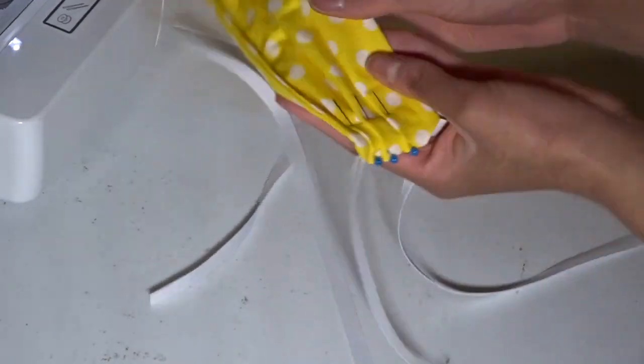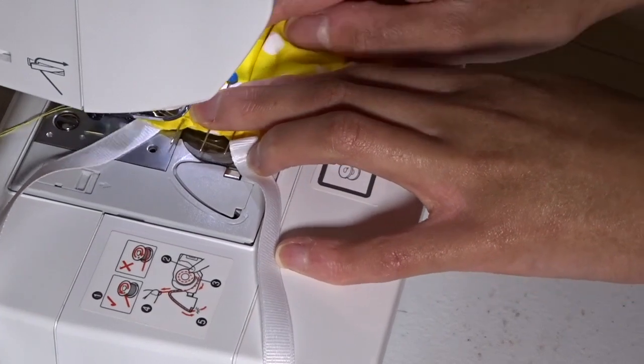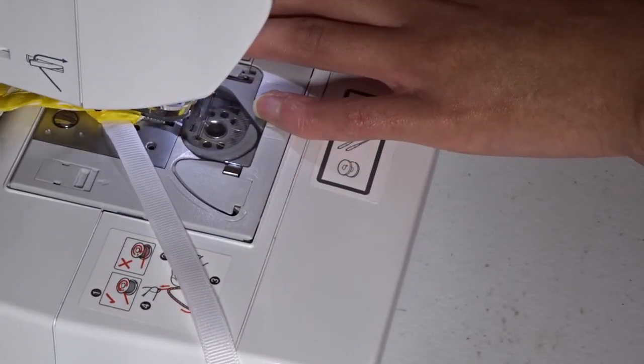Once I have my pleats pinned in place, I'm just going to take it to my sewing machine and stitch right down the sides.